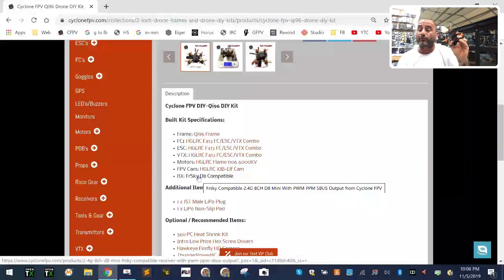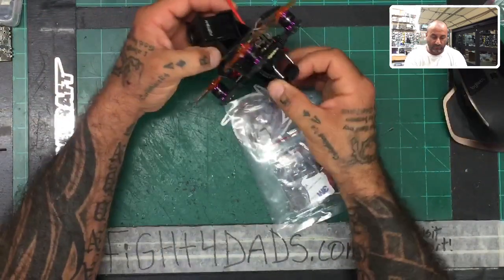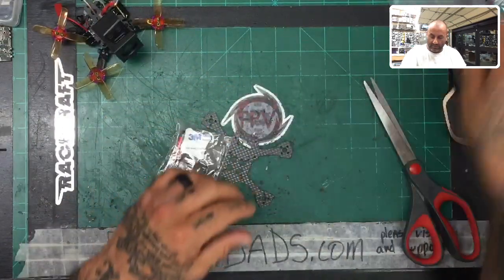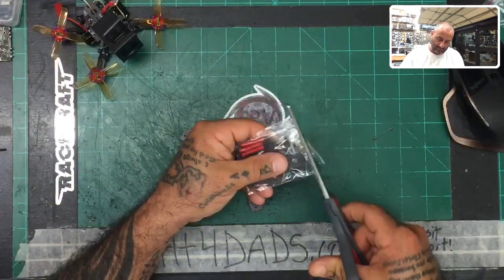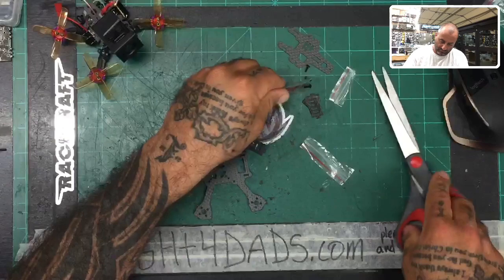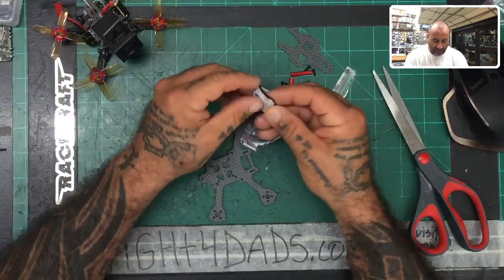Alright, let's get started. The first thing we're going to do is get started with the frame. I'm actually going to break this into two sections, so I'll change the screen view to a straight-down shot. We've received the frame, so let's go ahead and cut it open and take the contents out.